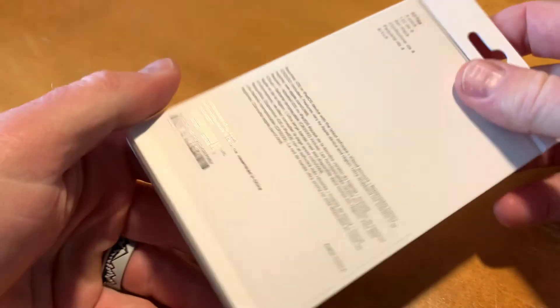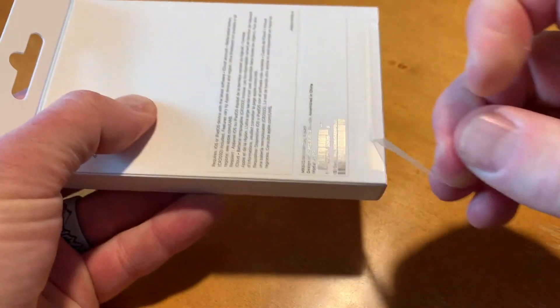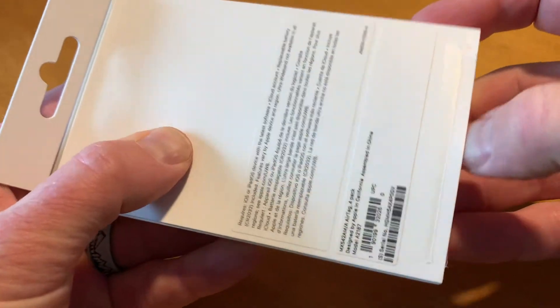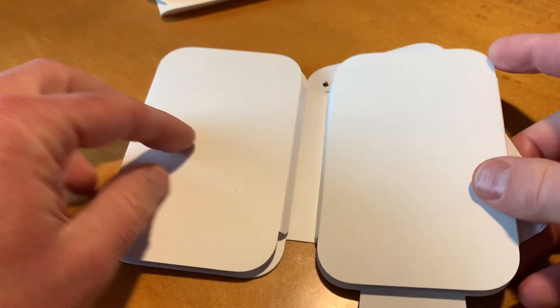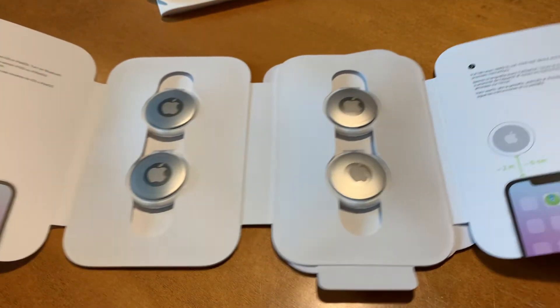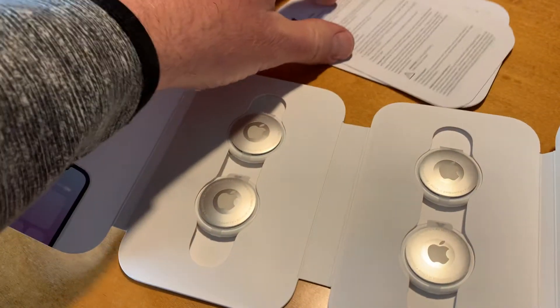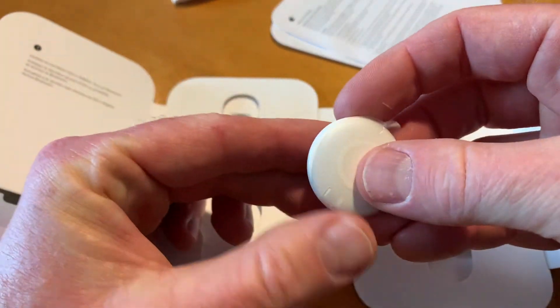So first off, let's go ahead and see what comes in this 4-pack box. We're going to open up the seal here at the bottom, and then we can reach in and see basically everything that's included. Obviously, this comes in the nice Apple packaging, so everything is laid out pretty great. There are our AirTags and a few little instructions.